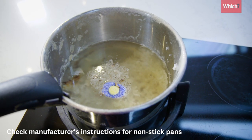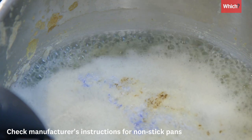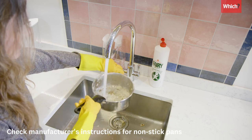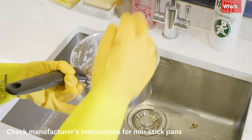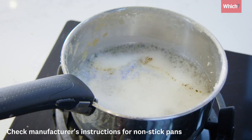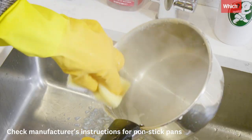In our experience, the best use of a dishwasher tablet, outside of your dishwasher of course, is to clean a burnt saucepan. Simply fill your pan with water, pop a tablet in, put it on a medium heat and let it simmer for 10 minutes. The burnt residue should then just wipe off.